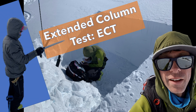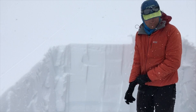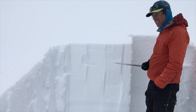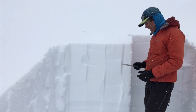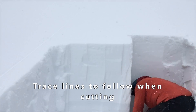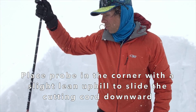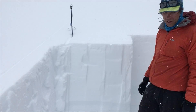In this video I'll demonstrate my process for preparing, performing, and observing the extended column test. I've cleaned up this side of the column so it's nice and straight. The extended column test is 30 centimeters deep by 90 centimeters across, so I can just measure that out with my saw. On the upper corner I'm going to place my probe, then wrap my cord.